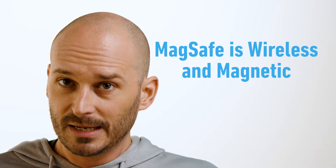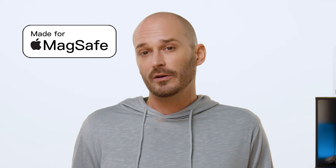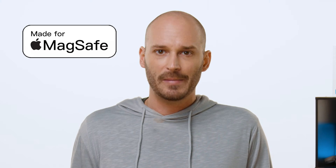Up until 2023, all chargers using the Qi standard were wireless, but only Apple MagSafe was both wireless and magnetic. It's important to note that MagSafe is locked into the Apple ecosystem — it's designed only for Apple devices, and any third-party charger must go through Apple's stringent testing and certification in order to qualify as Made for MagSafe.